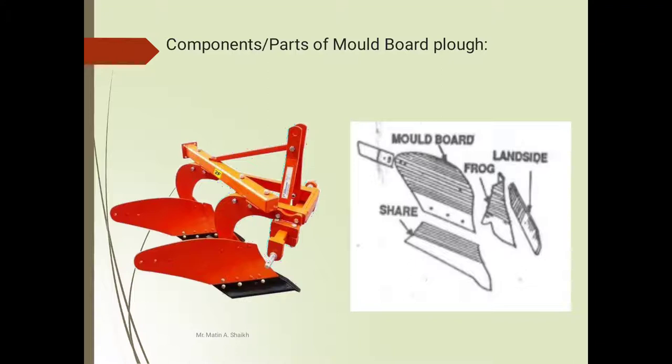This is a tractor-operated MB plow. If you are dismantling this MB plow you will see its various parts: this total section is the shear, this total section is called the moldboard, this one is the frog section, and this one is called the land side. If you join all these parts together you will make the complete moldboard.